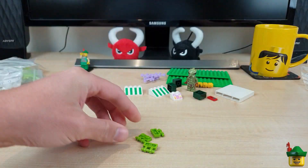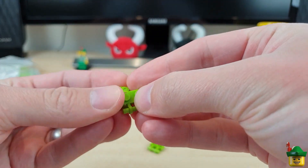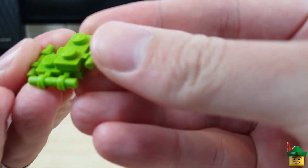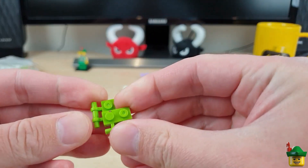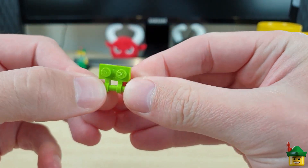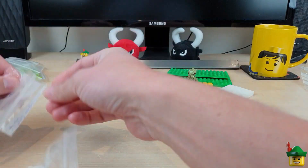I've got three of these modified plates with a bar on. I need these for my... though, I don't think these are Lego actually. That one is, but those two aren't — they're definitely not Lego. There are a few issues with this order so far. Anyway, I need three of these for the modifications to my monster truck, so that's good.